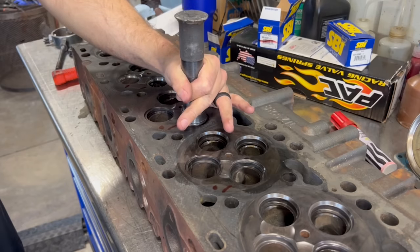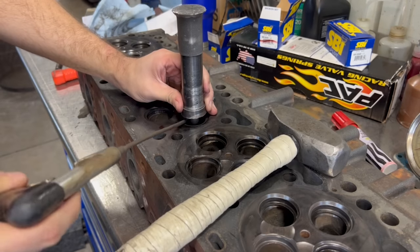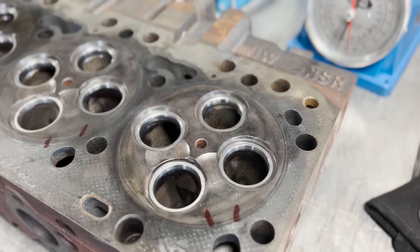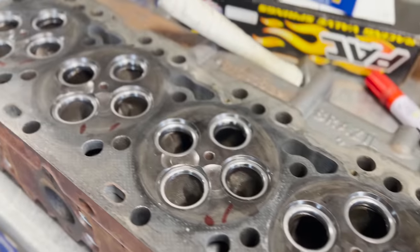Now that the new guides are installed, it's time to get our new seat inserts installed. The driver is guided by a pilot that sits in the valve guide, and it simply takes a few solid hits to overcome the press fit. The exhaust seats and the intake seats are different materials, so it's important not to mix up the locations.